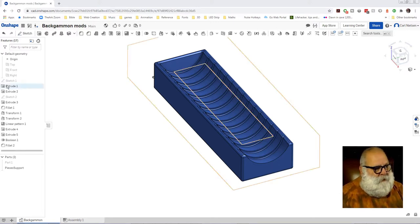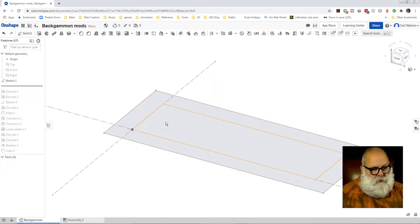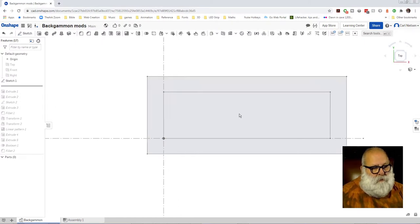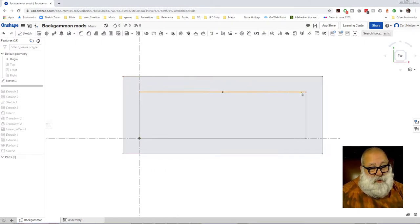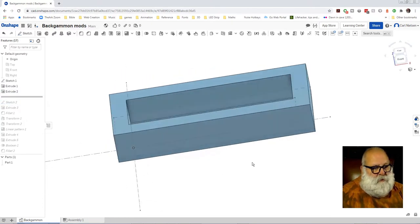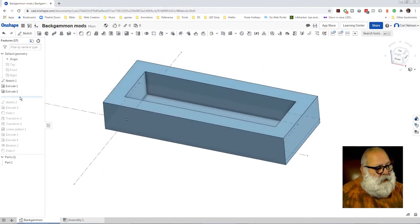So this is the design. Let's just go back in the old history there. This is the original sketch, which is just to dimension the hole in the backgammon set. Then a couple of extrudes, a little base for that, and then the sides. And then on to designing the actual holder.